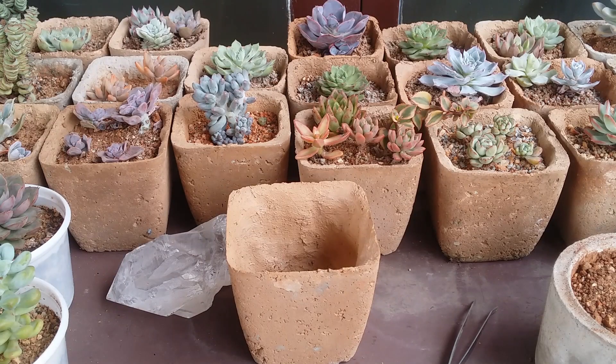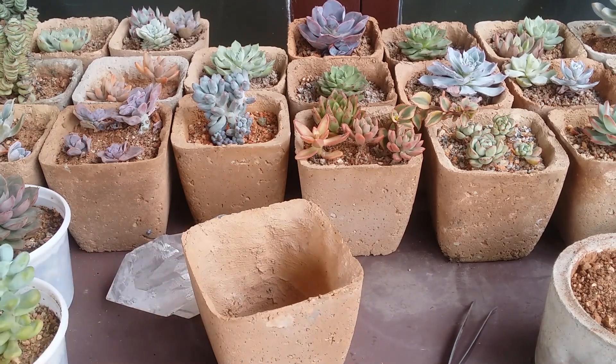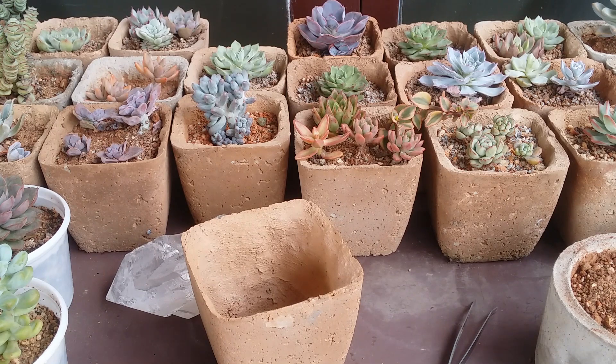Now that you've figured out what kind of succulents you want, the next thing is the pot. Always ensure that your first option is earthen pots, because they tend to work out really well. Earthen pots, clay pots, concrete pots, unglazed clay pots, or terracotta pots are the best choice for succulents because they are porous in nature — they are breathable and tend to absorb excess moisture from the soil.